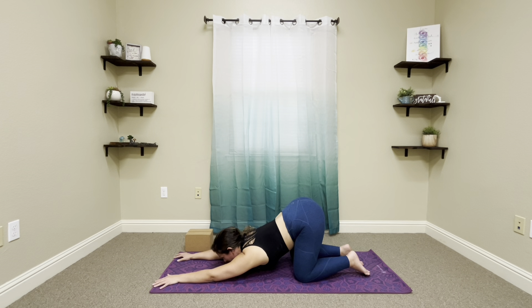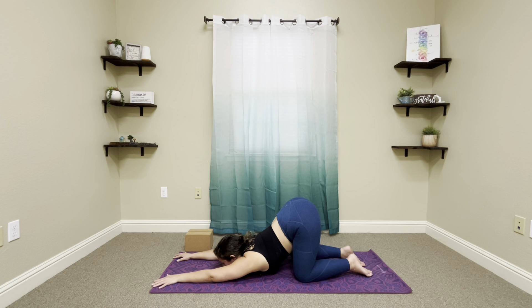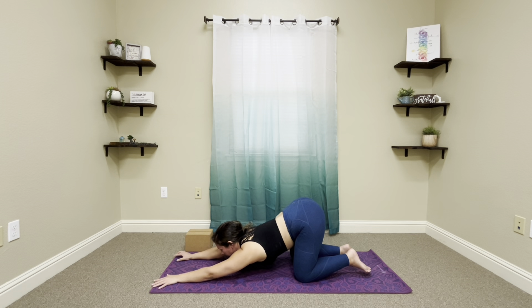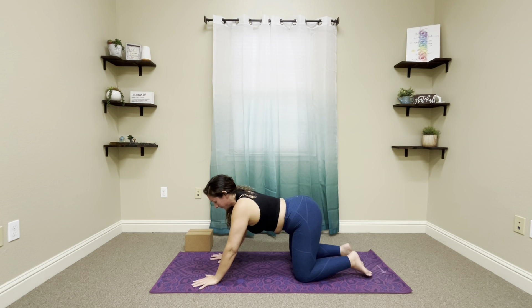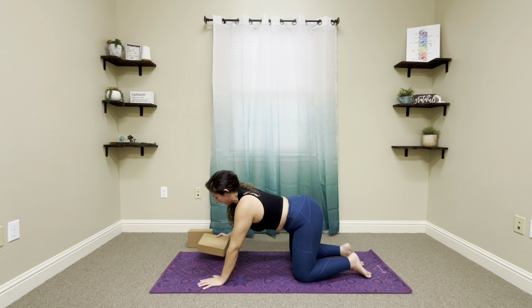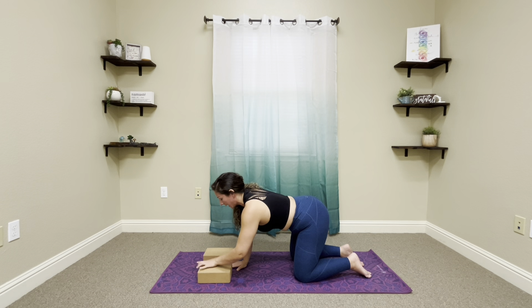Go ahead and look forward. If you have no neck issues whatsoever, you can always bring the chin to the mat — and this is variation number one of this pose. Again, as long as you have no neck issues, no neck injuries. The other option — I'm going to go ahead and come up, you can stay where you are — is to bring a couple of blocks.